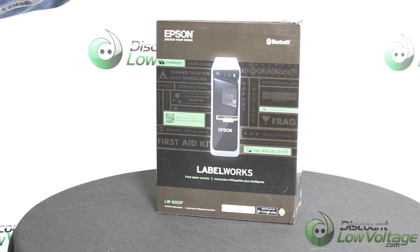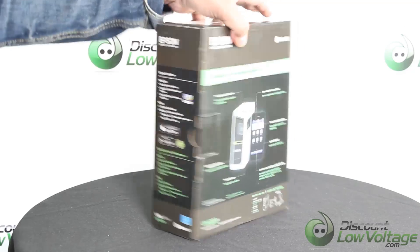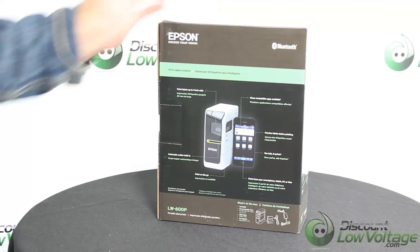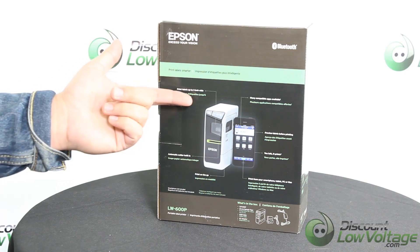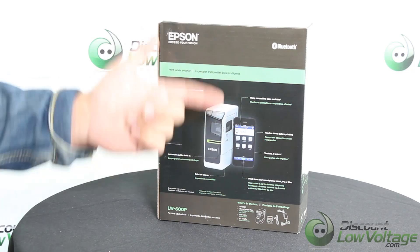Hey, good afternoon. Today we're going to take a look at the Epson Labelworks printer. On the back of the box there are some of the easy features listed. It prints labels up to one inch wide, has many compatible apps. This is a Bluetooth model and it does have that feature.